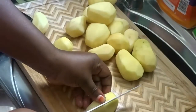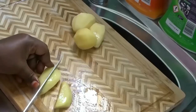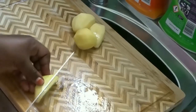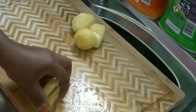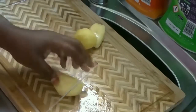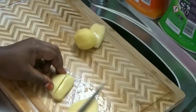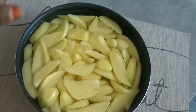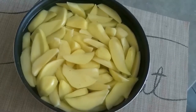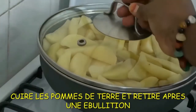This is my already cleaned and peeled potato. What I'm doing is cutting it into wedges and putting it inside water. After cutting the potato I'm going to put it on fire and allow it to boil just once. Once it is boiled I will remove it from fire and stop the cooking process before I fry. That is my already washed and cleaned potato ready to be put on fire.